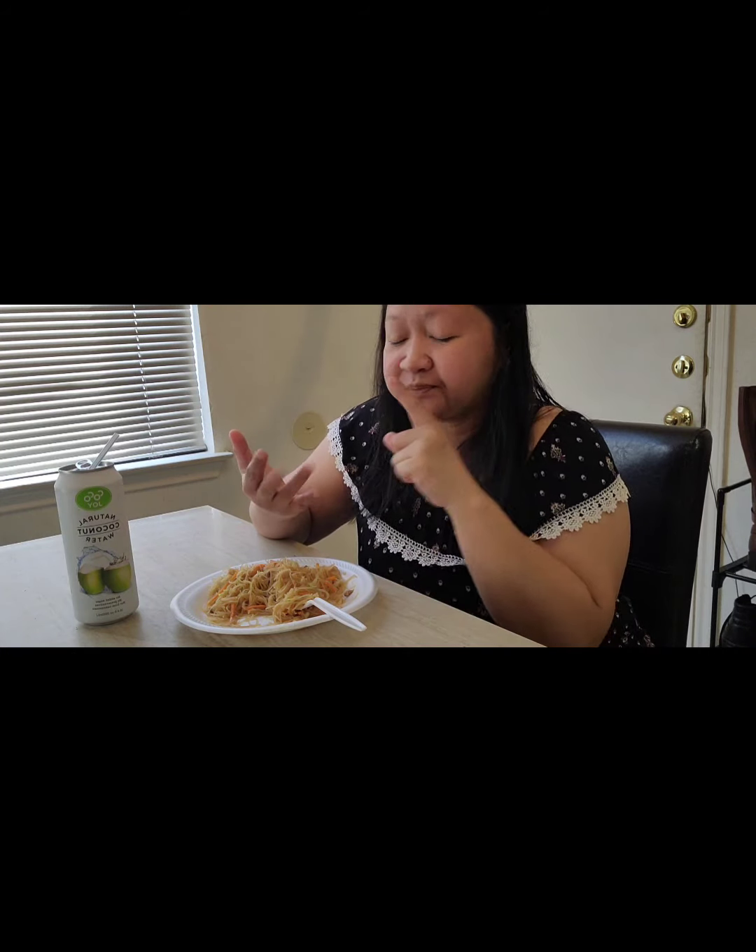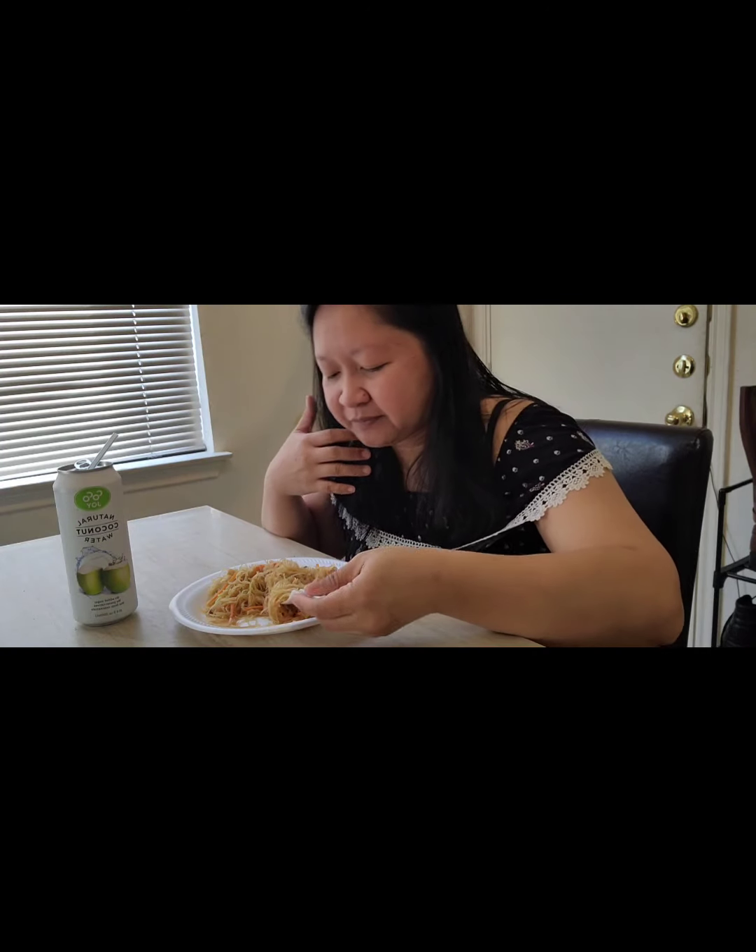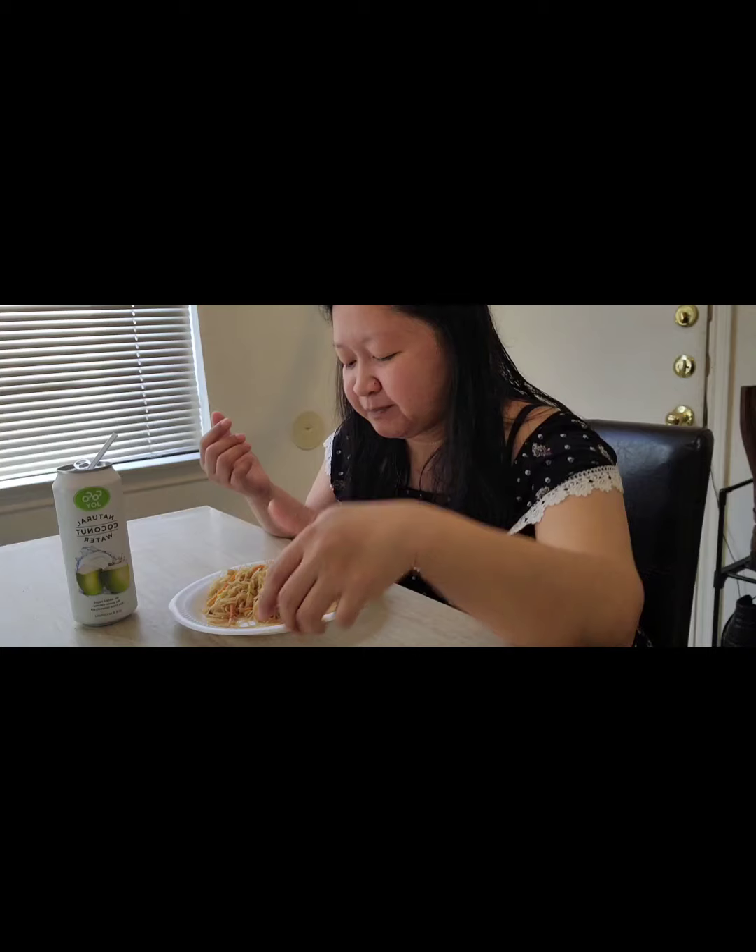It's really easy to make — you just need the rice sticks. I use carrots and cabbage only, but you can add any kind of vegetables. Soy sauce, salt, and pepper. Any meat too — you can add chicken, shrimp, beef, or you can have it all together.